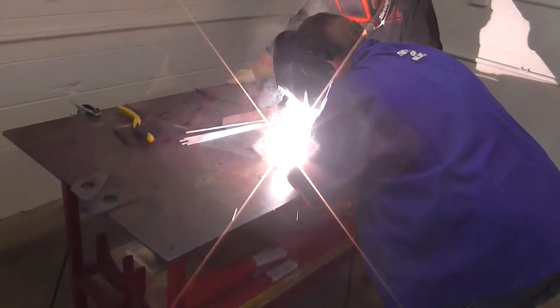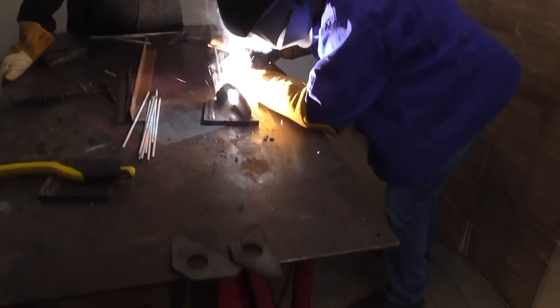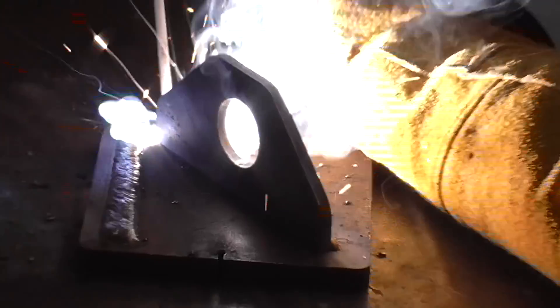And everybody got to weld a quarter inch thick lifting eye onto a half inch thick plate, like a real life application like you would do on a trailer to chain a piece of equipment down.